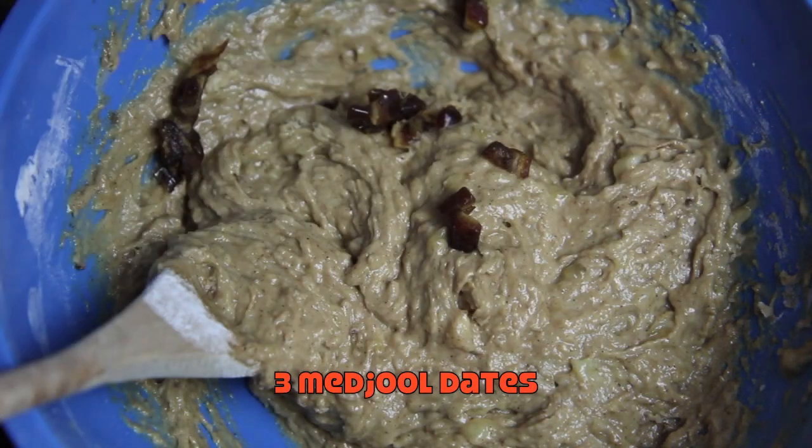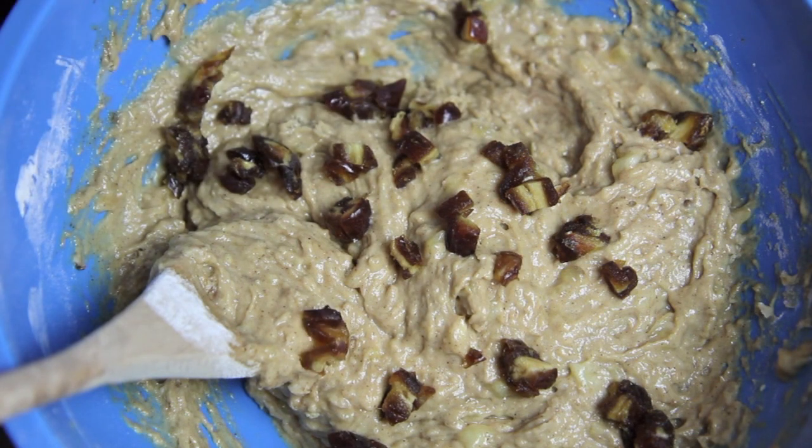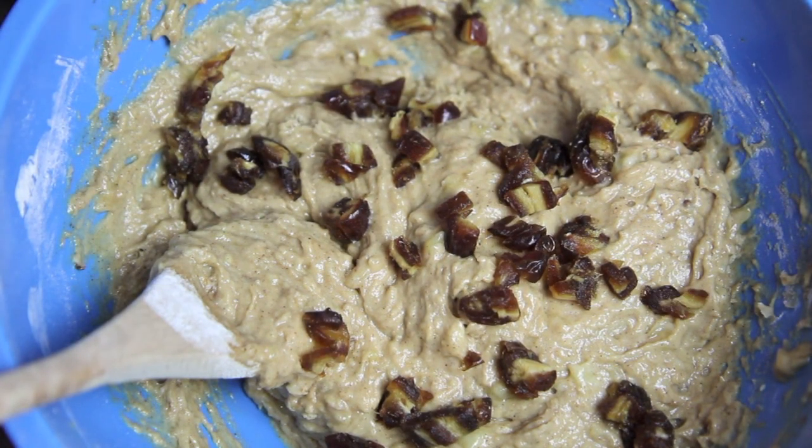Then finally we're going to add in the chopped up dates and give it one final mix to combine.